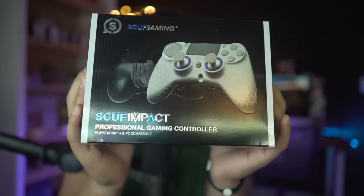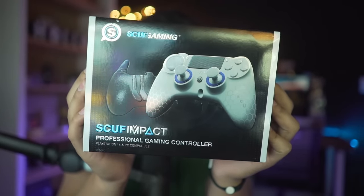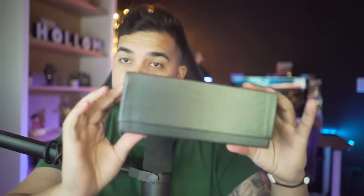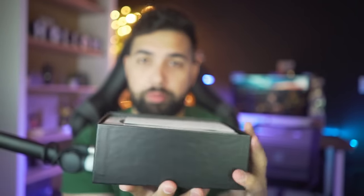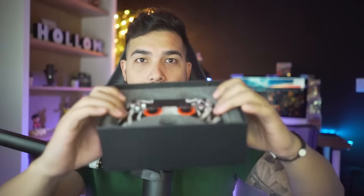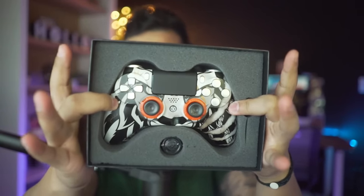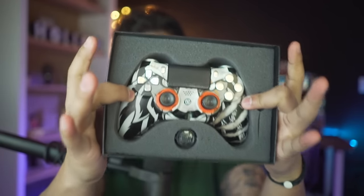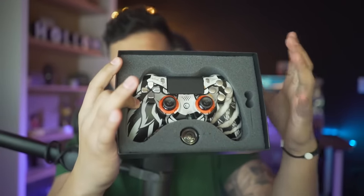In my hands, inside this box, is the first ever Hollow Scuf Impact. This is one out of two controllers — there is another controller I have to show you as well. Once you open up the box you obviously have your instructions, little promotions, and stuff on how to use the controller. After you open that, you have...